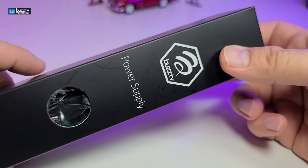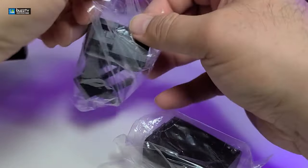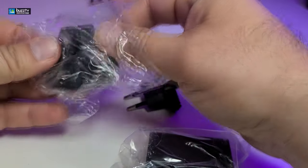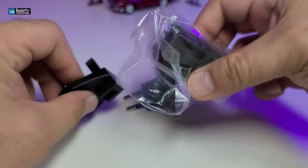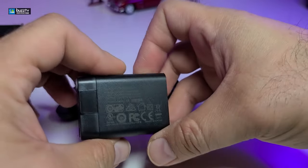The next box we received is the power supply. Now you have to remember that this one is Max, so with the Max you receive some other head parts which will be able to connect around the world so you do not have to buy another power supply. That's why they brought this type of power supply that is detachable and not directly connected to the actual box.